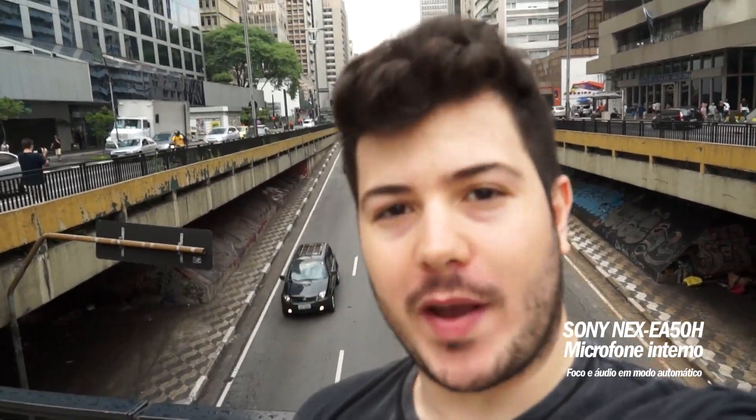Now this audio that you hear is from the internal microphone, just to show the difference when we release the boom and how it looks.